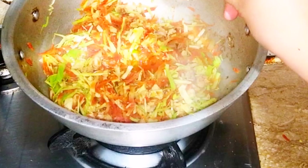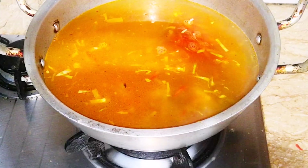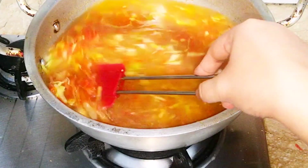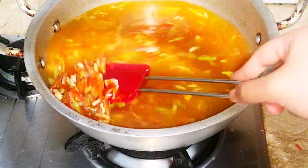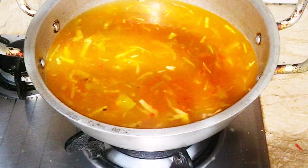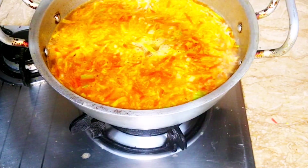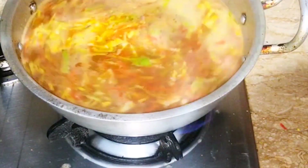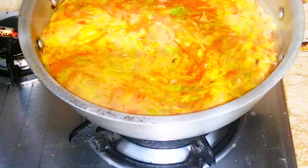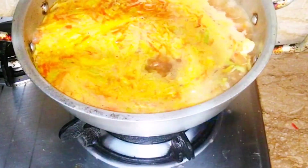We will add red chili powder. Then add some vegetables, soya sauce and chili sauce. I have taken 4 spoons of soya sauce and 2 spoons of chili sauce. We will mix this well.